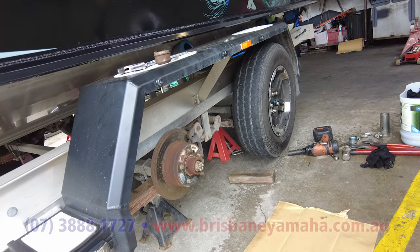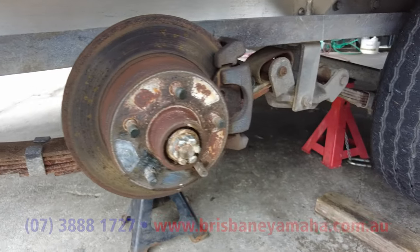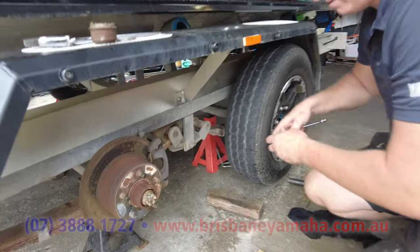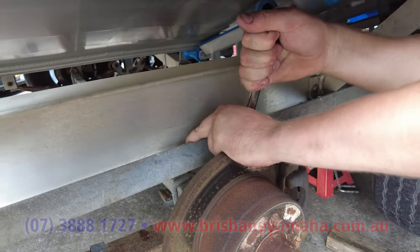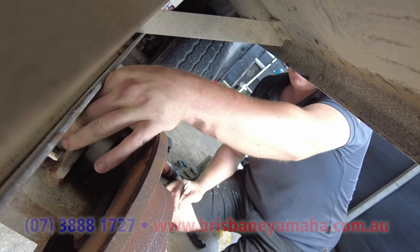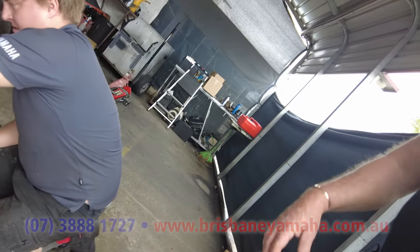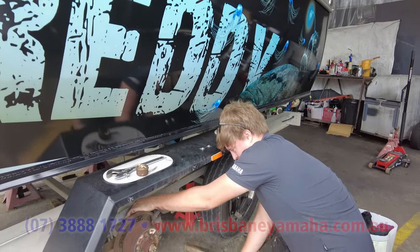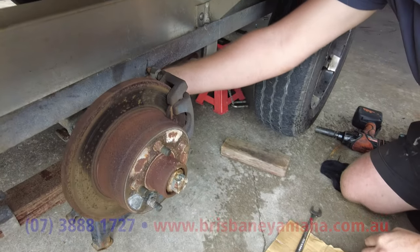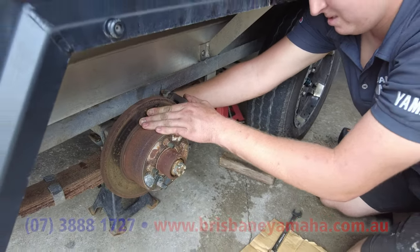Because this trailer has disc brakes there's an extra step — we need to take the caliper off first. Cory removes the caliper. When you have a boat trailer without brakes you skip this step and go straight to taking the hub off. Sometimes you'll find it's all flogged out and people take spare hubs and stub axles, but I find a set of bearings or two is enough and you're very safe. Undo the locking bolts which hold the caliper on.